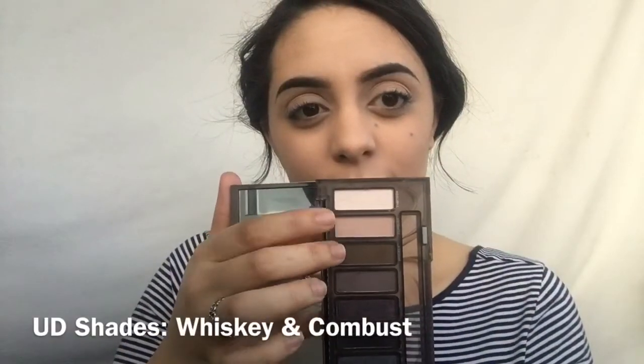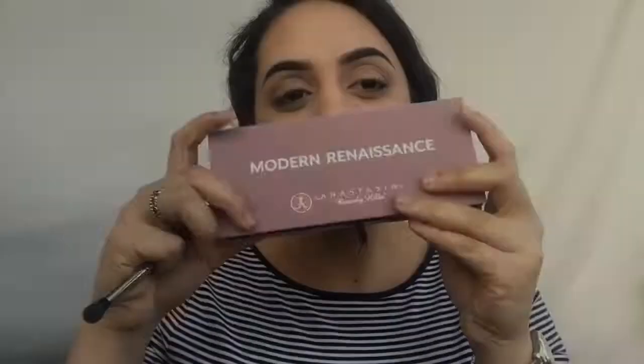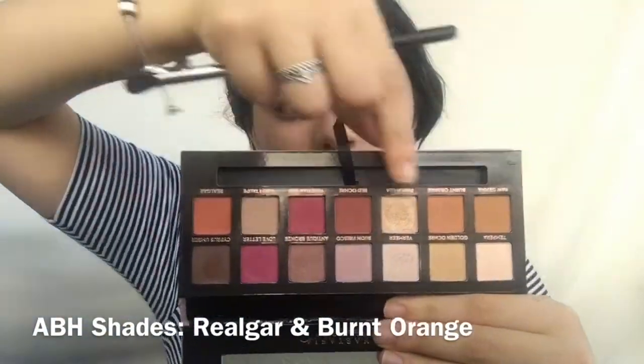So then I'm gonna move on to the crease and I'm gonna start with these two shades, putting that all the way from outer corner to inner corner just to start off the base so there's a little color. Then I'm gonna start with the Modern Renaissance palette and grab Burnt Orange and Rilgar and put that on pretty much the same place, as these will build a little more definition since they are warmer and more pigmented.